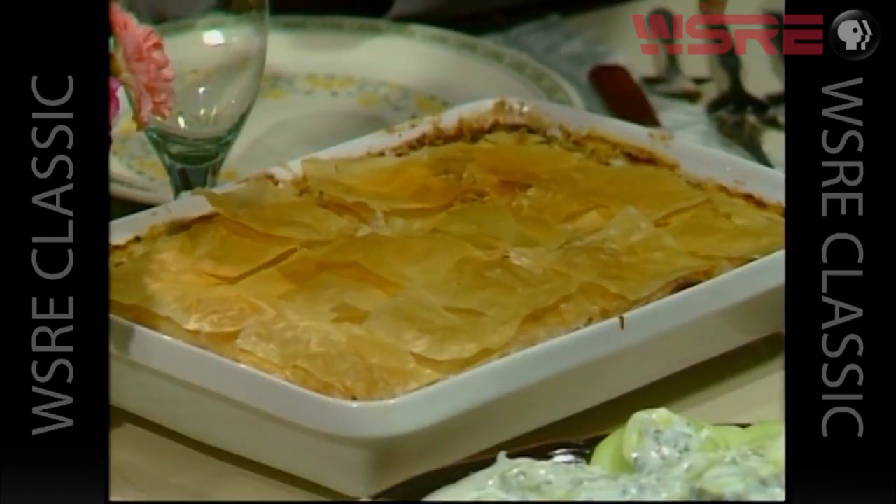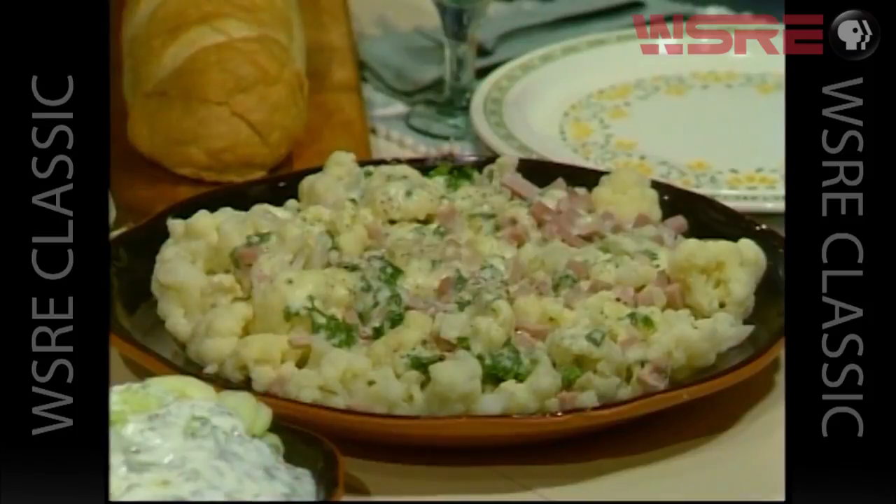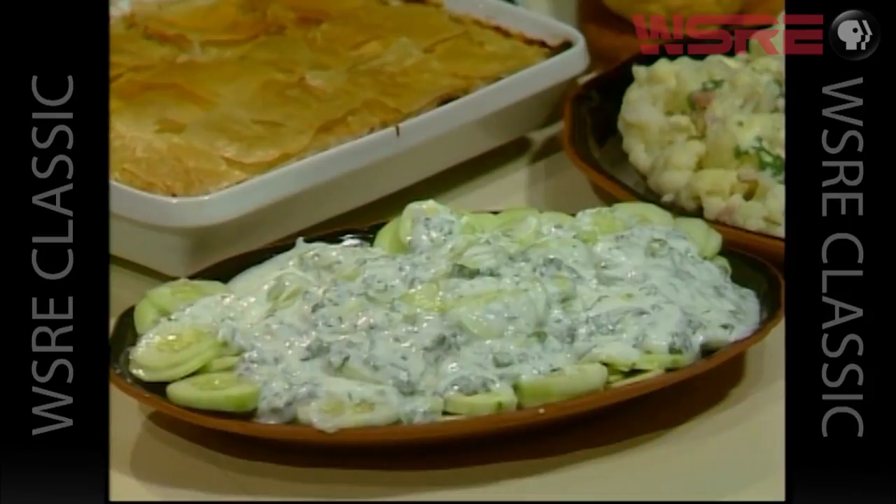Here we are with our Greek meal — that wonderful phyllo dough and the tzatziki sauce. This is really delicious; the fragrances are just terrific. Let's go over our dishes again. We have our chicken dish with the phyllo dough at the bottom and top, with all those aromatic vegetables, a wonderful sauce, and all those nice pieces of chicken. Our cauliflower with the ham and a flavorful white sauce with parsley on it — very, very delicious, going to go great with that chicken. And a very classic Greek-type salad: fresh cucumber with a tzatziki sauce — that's yogurt, dill, mint, and garlic, all mixed up and put on top.